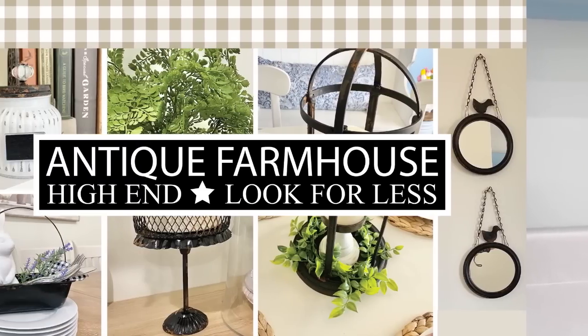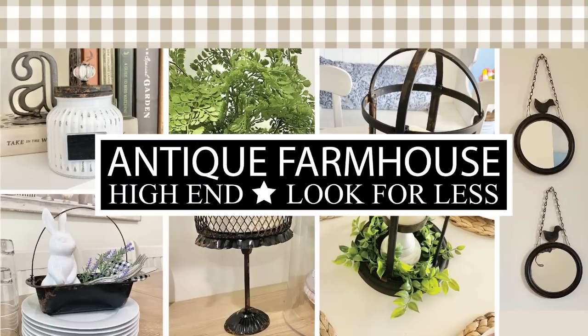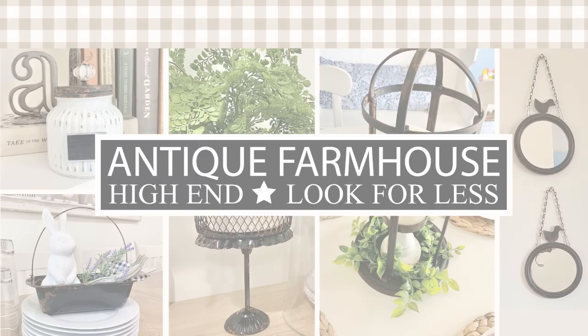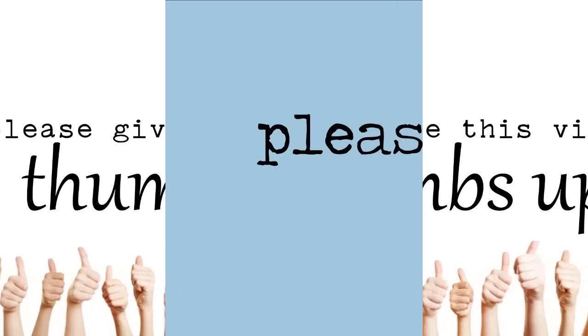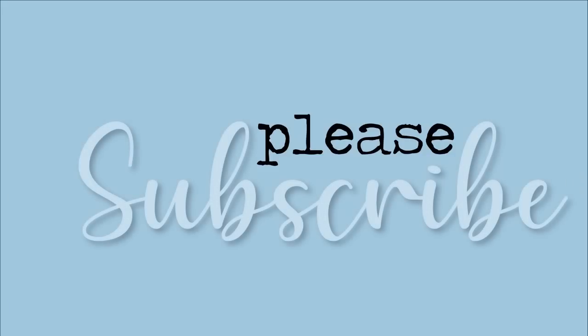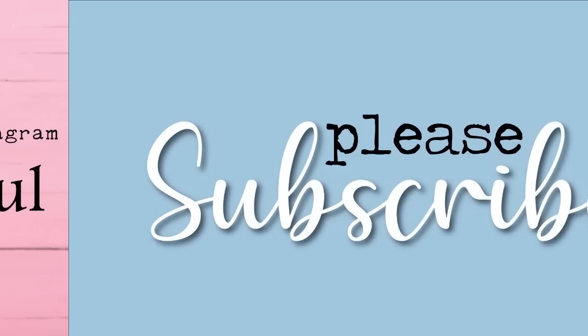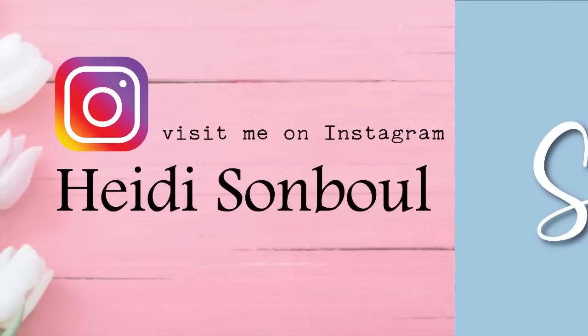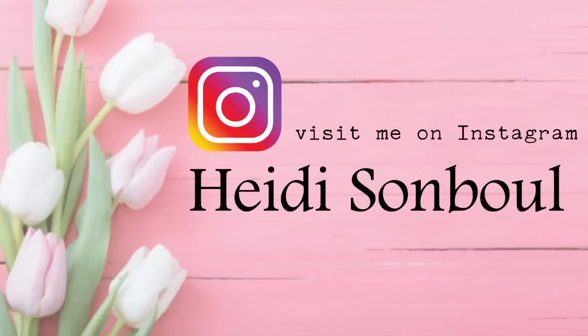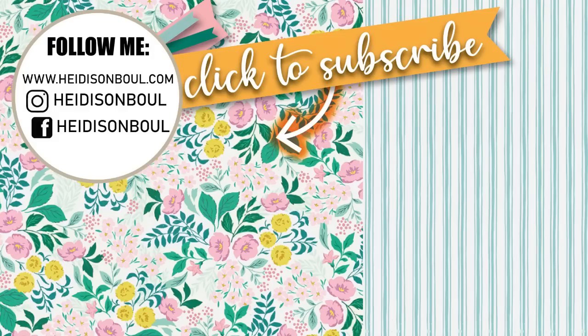Friends, this video was so much fun to make because I really love showing how you can get that high-end look without paying a ton of money — just make it your own. Please give this video a thumbs up if you enjoyed it and love farmhouse style like I do, and please subscribe if you haven't already. I'm going to recommend a couple of similar videos here — I hope you'll check them out. Until the next episode, bye friends!